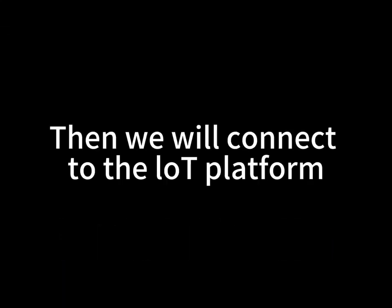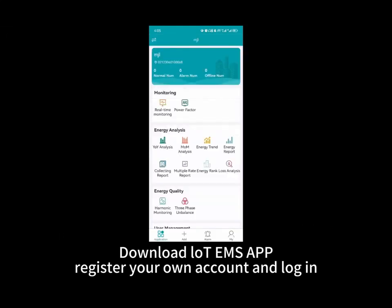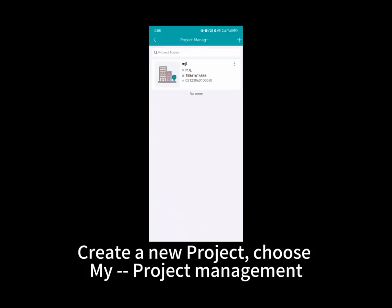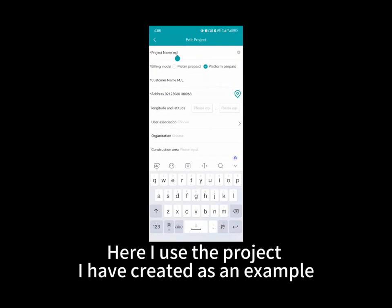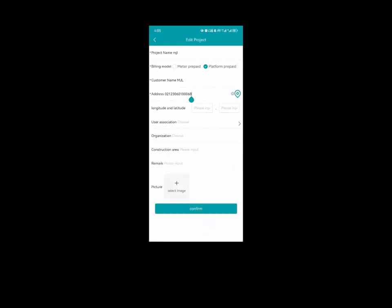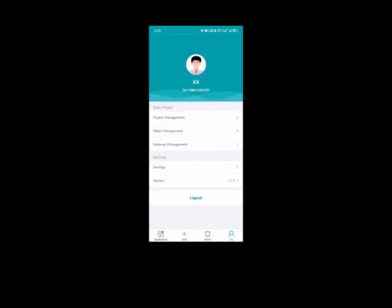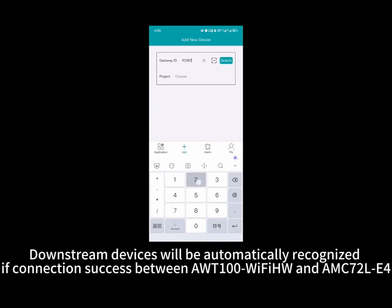Then we will connect to the cloud platform. Add devices to projects and add an interface. Select the project by using the code scanning icon, or type in the IP address into the gateway. Downstream devices can then be managed and the connection applied.